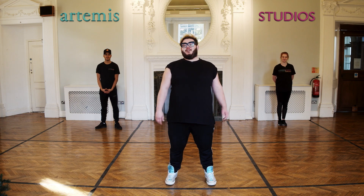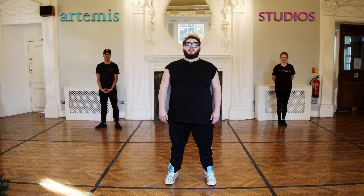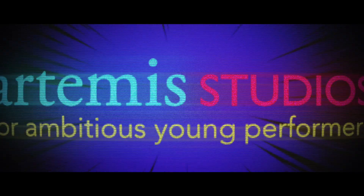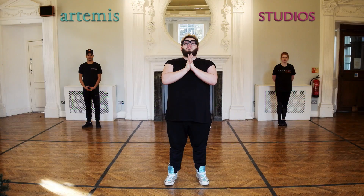Hi everyone, welcome to Artemis Studios Online. I'm Brad, this is James and Grace, and we're going to be teaching you a dance to Larger Than Life from the musical Anne Juliet. So with this number we are going to be doing Larger Than Life, which is the opening song to Anne Juliet the musical.